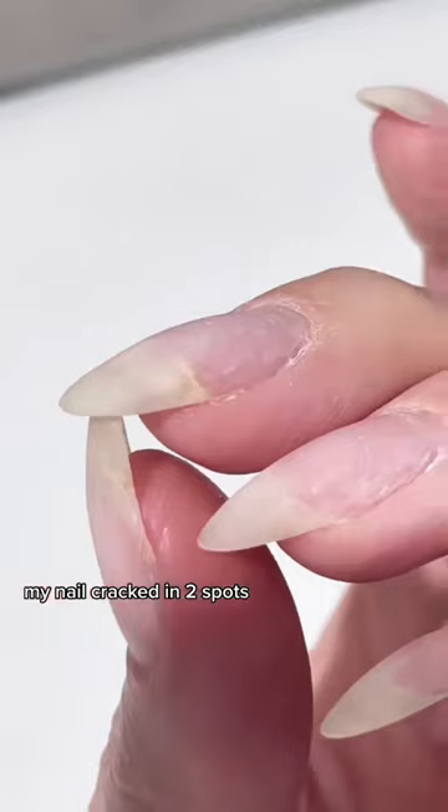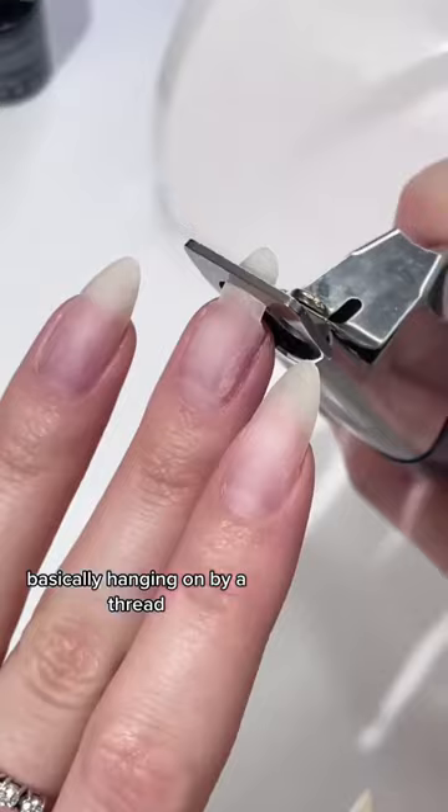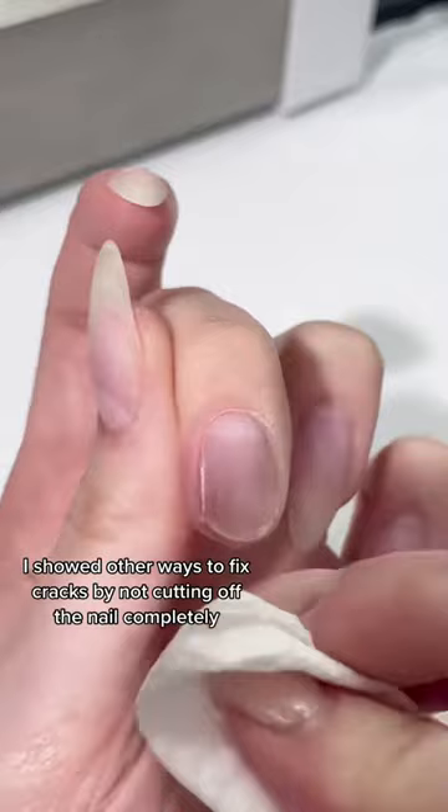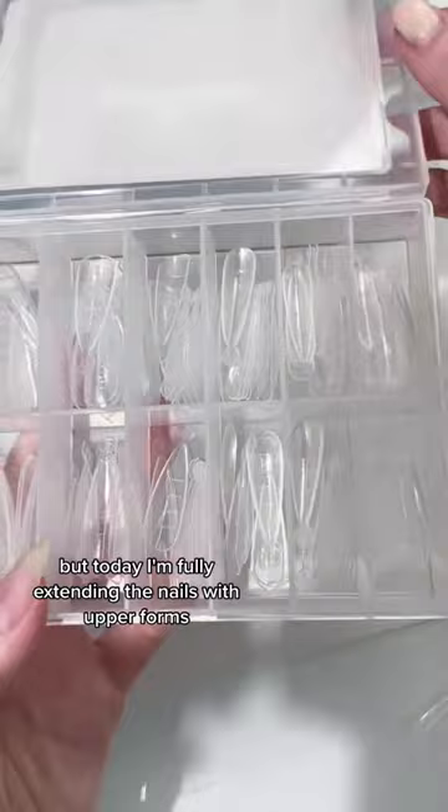My nail cracked in two spots, basically hanging on by a thread, so I'm completely cutting it off. Just kidding, let's fix it! In previous videos I showed other ways to fix cracks without cutting off the nail completely, but today I'm fully extending the nails with upper forms, similar to gel extension tips.